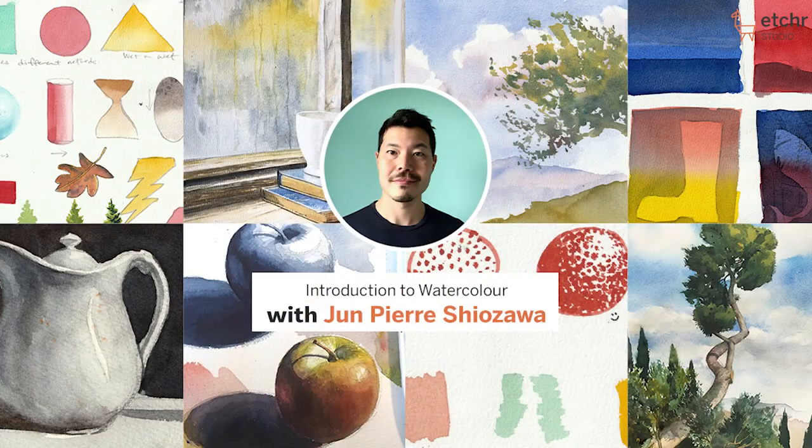For today's exercise you will need a watercolor brush — round, any size will do — watercolor paper, watercolor paints, and water. Today's video is a free clip taken out of Jun's introduction to watercolor course, which is great for absolute beginners. You ready to start? Let's dive right in.